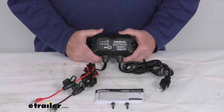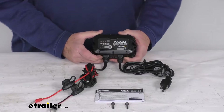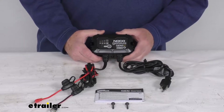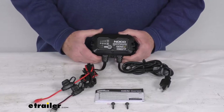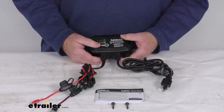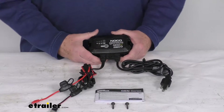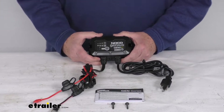Hello everybody, this is Jeff at eTrailer.com. Today we take a look at this NOCO 12 volt 5 amp waterproof onboard battery charger. This onboard AC to DC smart charger will quickly charge and maintain a 12 volt battery, so it's perfect for boats, trolling motors, generators, electric vehicles, and industrial equipment.